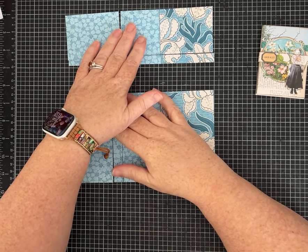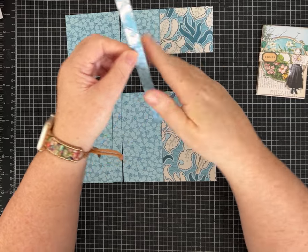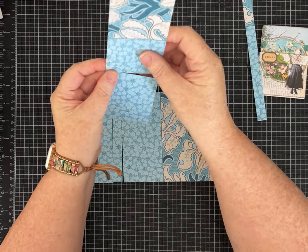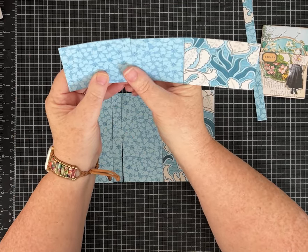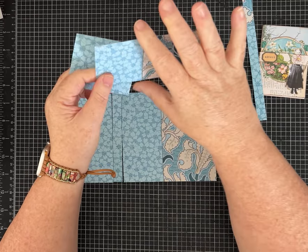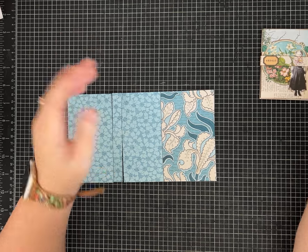Set the larger piece aside and focus on the three by eight piece. On the three-inch side, lay it in your paper trimmer and cut off a half an inch, so you'll have a little sliver and then a piece that is two and a half inches by eight. Then turn it on the eight-inch side and cut it at three inches, giving you a three by two-and-a-half piece, a five by two-and-a-half piece, and a half-inch by eight-inch sliver.